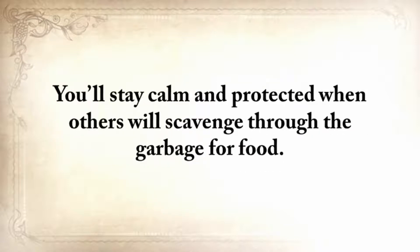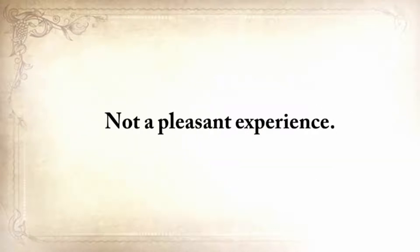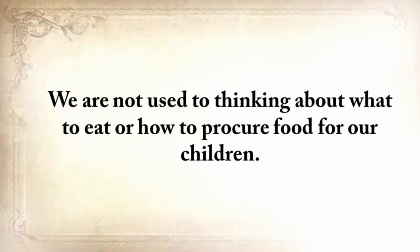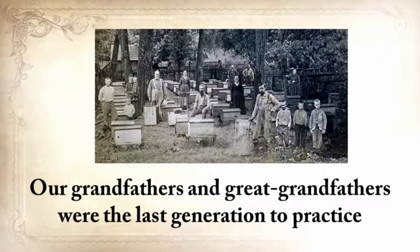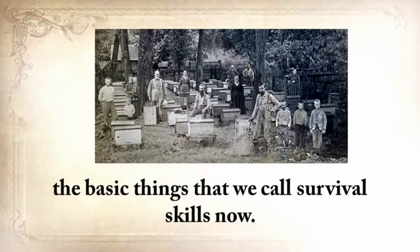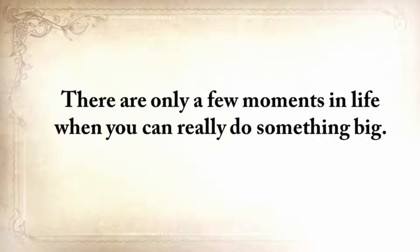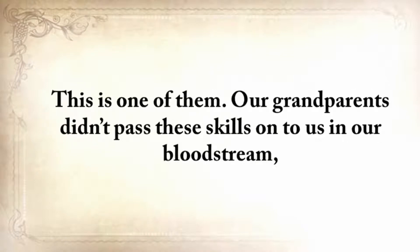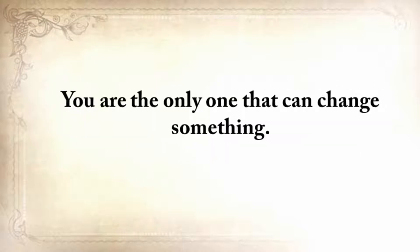You'll stay calm and protected when others will scavenge through the garbage for food. We're not used to thinking about what to eat or how to procure food for our children. Don't take anything for granted just because we're living in good times now. Our grandfathers and great-grandfathers were the last generation to practice the basic things that we call survival skills today. Why try to reinvent what they did and did very well for centuries? Take advantage of this video while it's still up and save the lost ways by clicking the button below.